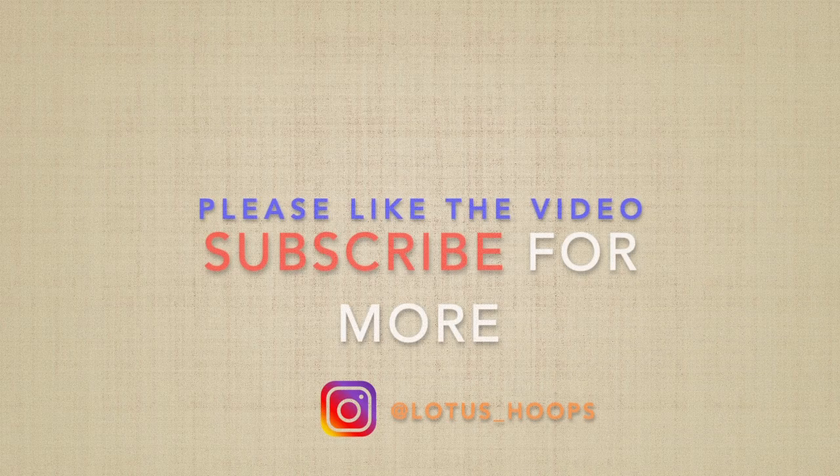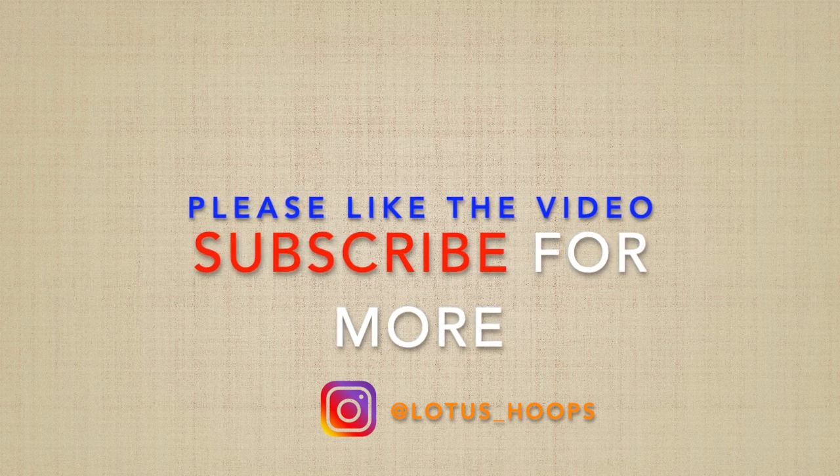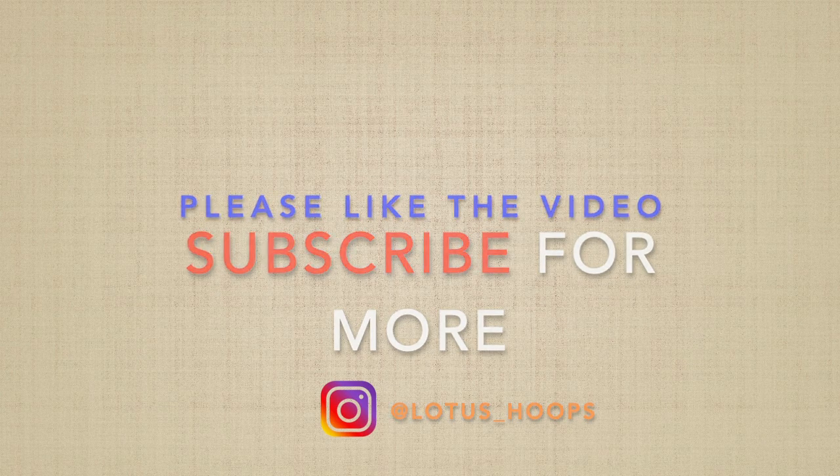That's going to be it for today. If you feel you learned something from this video, please leave a like. We're trying to build a community, and the support goes a long way. Subscribe if you're new, and look out for plenty more content in the new year.